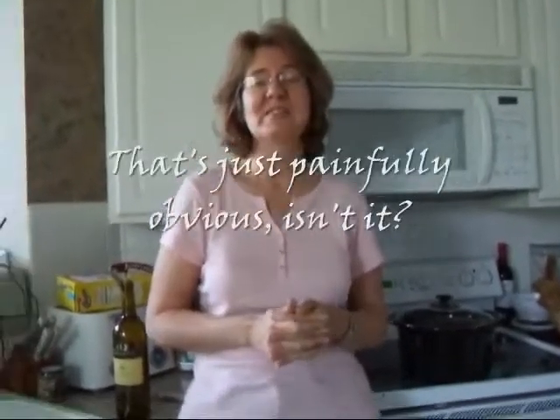We're about to make tripe, and none of us have ever tried tripe. I've never cooked tripe. I have no idea what I'm doing, so this is going to be an adventure.